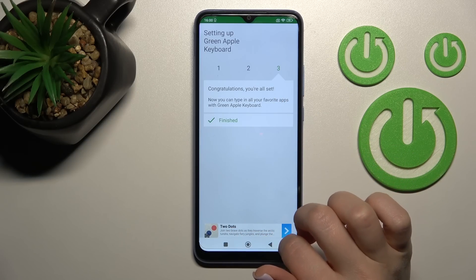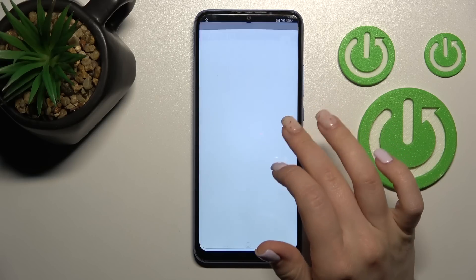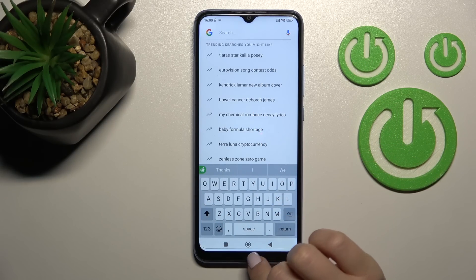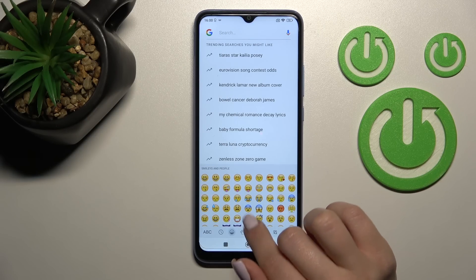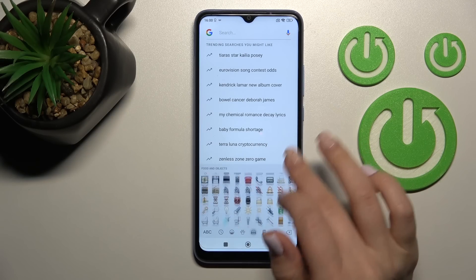And now, as you can see, the process is finished. Let's go somewhere, for example into Google search, and here we can see the look of our new device keyboard. As you can see, this keyboard is also very close to the iPhone one, as they allow emojis.